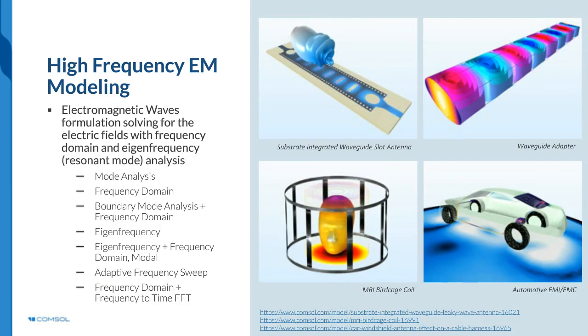In the RF module, high-frequency electromagnetic phenomena are addressed through several physics interfaces combined with different study steps. The RF module is used by design engineers of microwave and millimeter-wave devices to model antennas, waveguides, filters, planar circuits, cavities, metamaterials, and frequency-selective surfaces, and to analyze scattering problems. By simulating electromagnetic wave propagation and resonant behavior, it is possible to compute field distribution, transmission, reflection, impedance, Q-factors, S-parameters, far-field radiation pattern, and power dissipation.